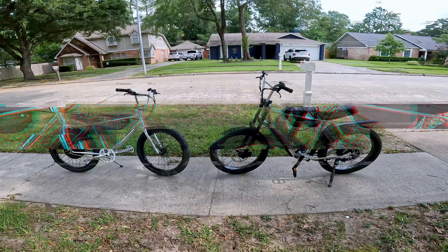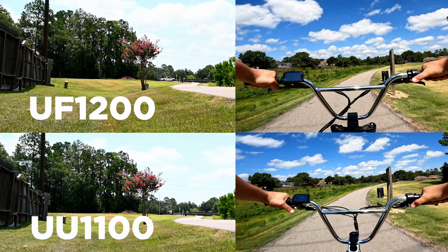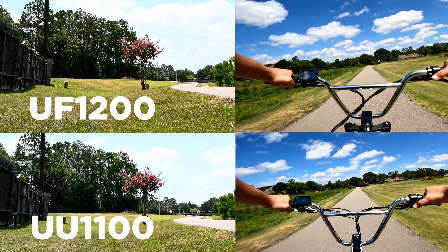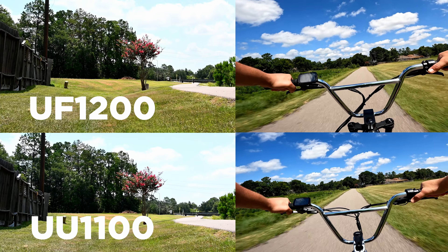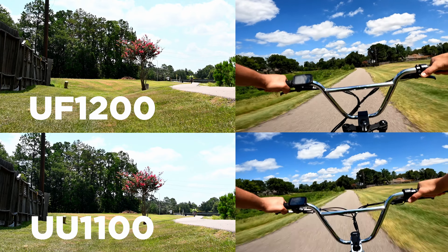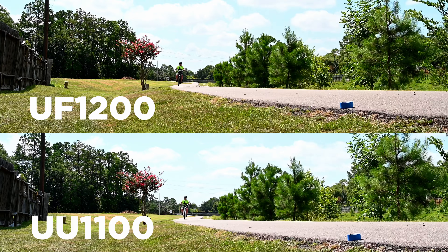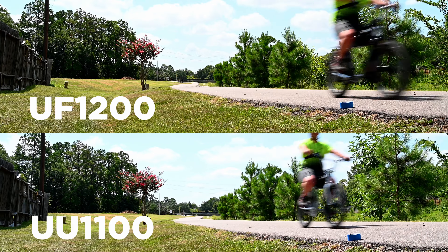So there they are. This is a head-to-head video, or a tire-to-tire video. Before we get into the weeds on the details comparing these bikes head-to-head, the main question I was getting was around speed and performance. So let's go ahead and hop right into that. The first test here is going to be throttle only going from a dead stop. The distance is about 300, 400 yards — didn't measure it out, not scientific, but they are synced up and we'll see which one comes out on top.